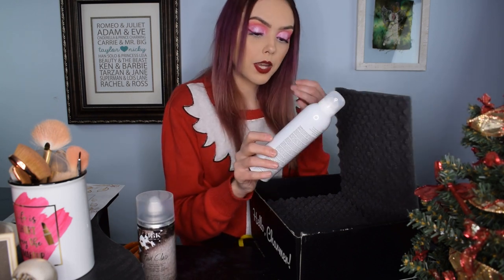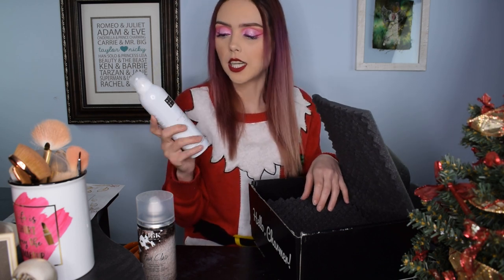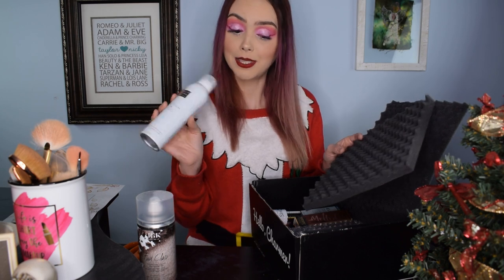The next thing we have is the Rituals — the Ritual of Sakura Sensational Foaming Shower Gel. I've actually received a pretty good number of sample sizes from Ulta free gifts and I really like this brand; it smells really nice. It's a foaming body wash, which I love — foaming shower gels, foaming hand soaps, foaming face washes, I'm just all about the bubbles. I normally bring the mini ones on vacation so this is a nice big full-size version, and I'm excited to have that.